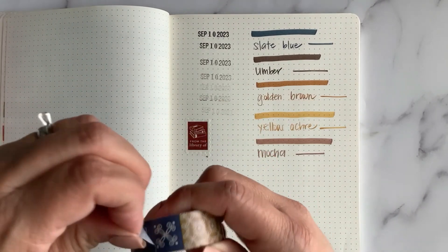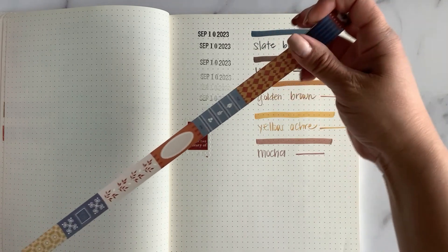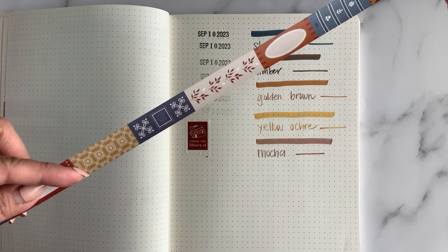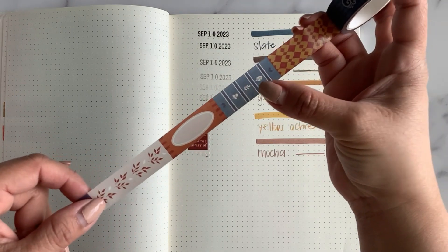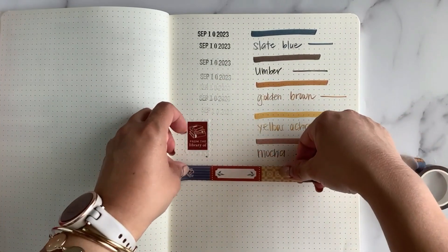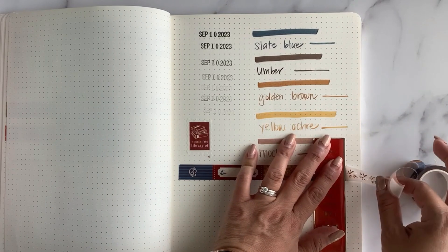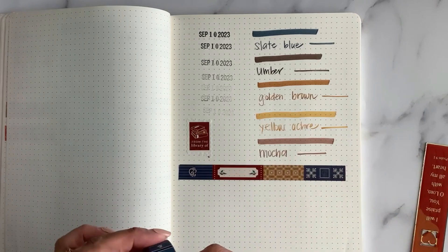Let's try this next washi — it's kind of like a multi-color roll. One, two, three, four, five, six, seven, eight — so eight different patterns! We have a nice pinstripe, then a label, a nice golden yellow, another blue, some leaves, another label with an oval, a really pretty blue, and a diamond pattern. Really really nice. Let's put some down here. Beautiful-looking washi, really really nice.